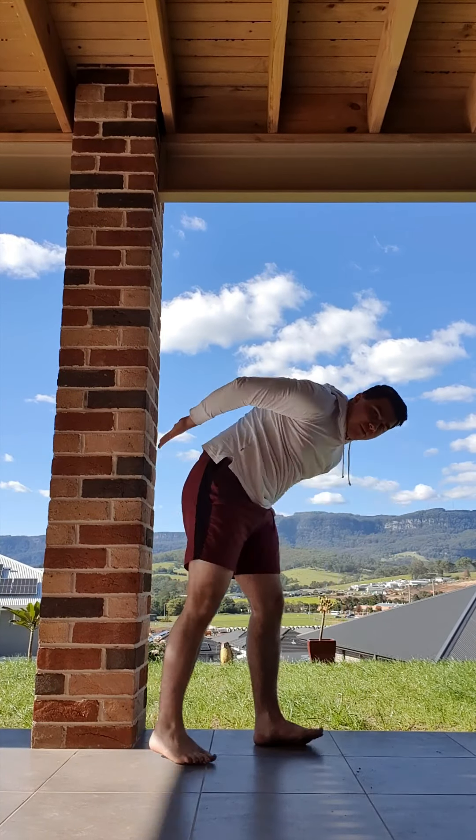Finally, make sure we're squeezing that core because that is the main thing holding you up. If you let that go and get all sloppy in your belly, you'll basically fall to the ground. So we're going to make sure that we keep our arms squeezed, legs tight, and keep that core really squeezed.